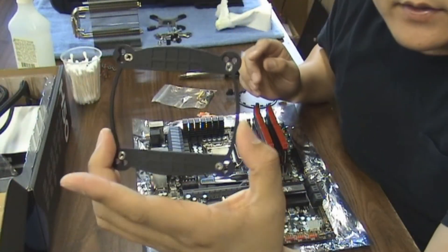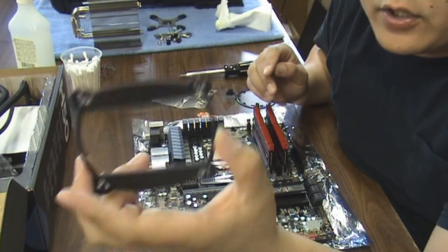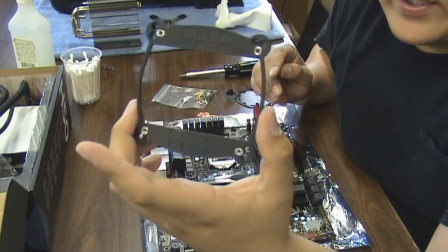Alright, so this is the back piece of the H50. This goes over the CPU socket on the back side of the motherboard. We'll go ahead and install that.